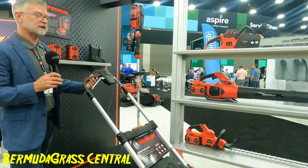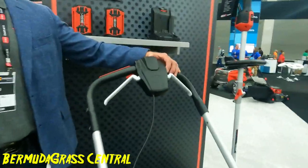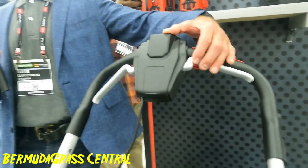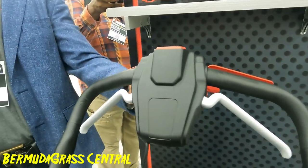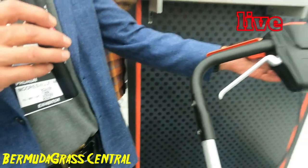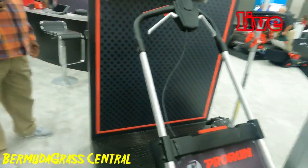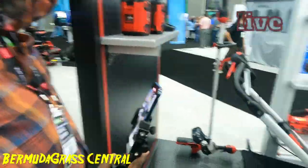You have two-handed control: you press the button and push this in to get the blade going, then use this lever for your self-propelled. You can do variable speed on the self-propelled, from slow to a very fast pace. It's also three-in-one cutting — you can bag, use a plug, or side discharge.